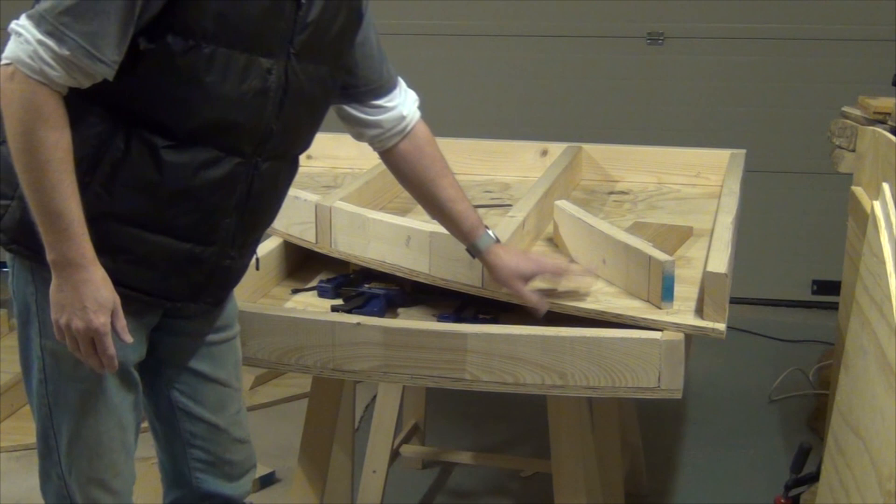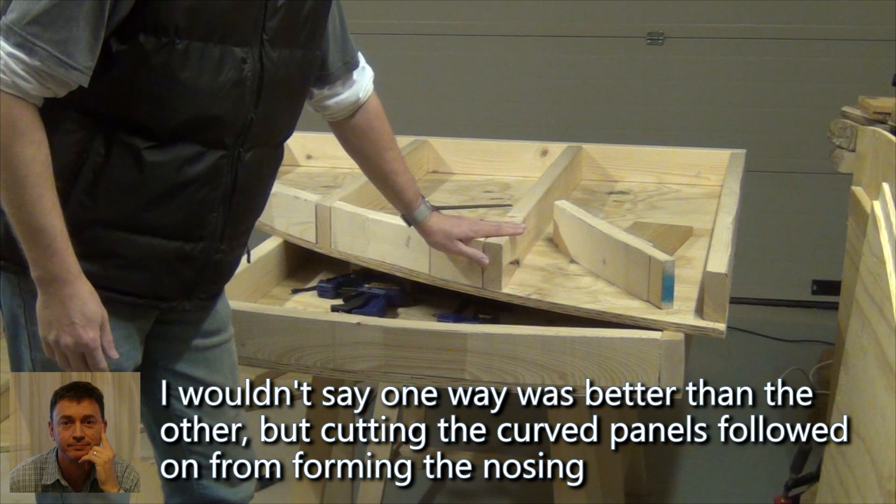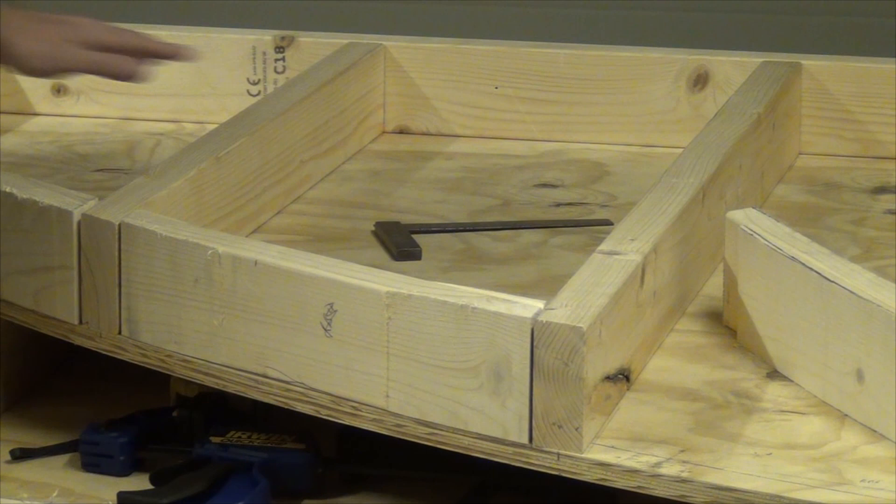I could have made this framework up first and then applied the panels and cut them to the right curve at the front. But I decided to do the panels first and then do the frames, and that seems to have worked quite well so far. So I've prepared a member for the back, a full one for the side, and some ribs.